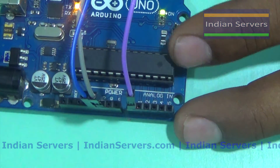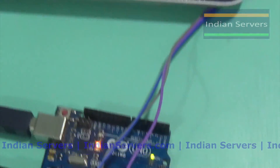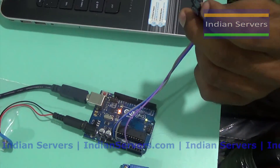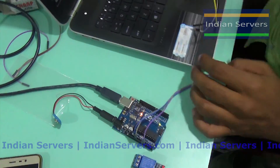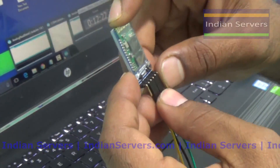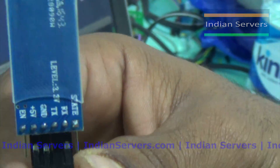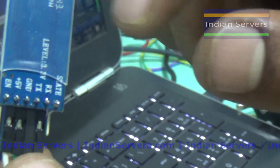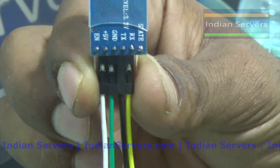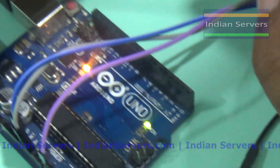We are having six analog channels and I am going to select channel A0. After that, we are going to interface the Bluetooth module. The temperature measured by this temperature sensor is going to be sent to the Android mobile using this Bluetooth module. You can see it is having VCC, that is 5 volts, ground, and also TX and RX. This 5 volts is connected with the onboard 5 volts.